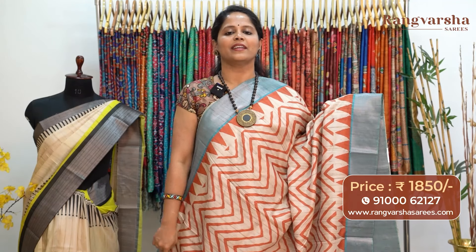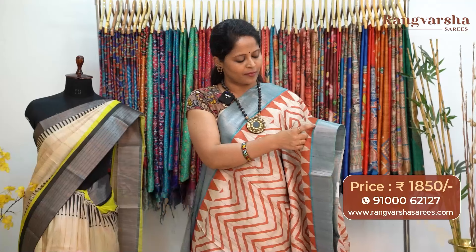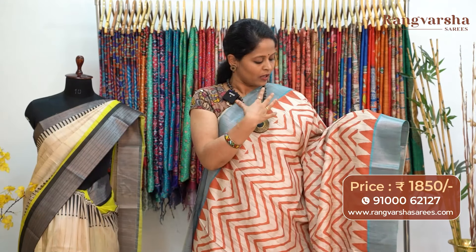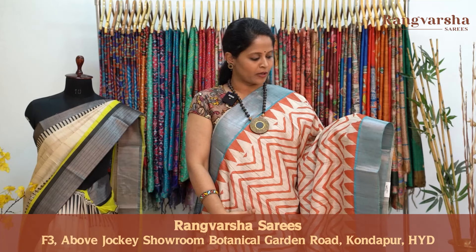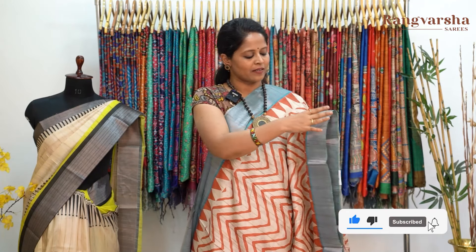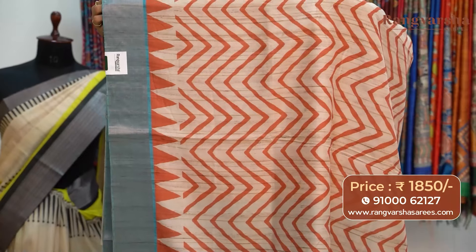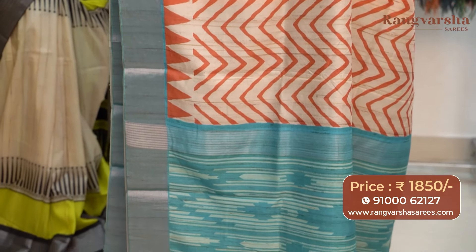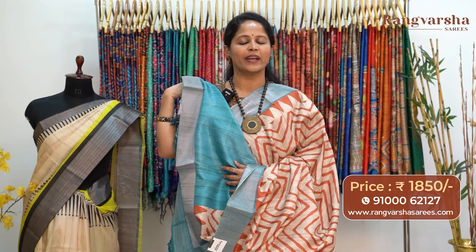The next pattern in semi-tusser is a very smart pattern saree with a wavy print throughout the body. Both sides have temple printed borders. The base is beige with a desi tusser pattern and contrast rust color wavy printed borders. Apart from that we have a 3 to 4 inch triangular pattern printed border, and a sky blue base with complete weave borders. The pallu has an ikkath print — blue base with beige color combination ikkath print. The saree comes with a silver stripe pattern blouse, priced at 1850 with free shipping.